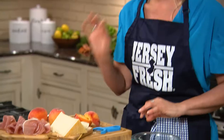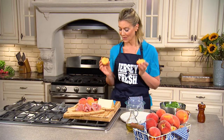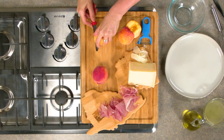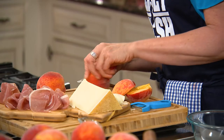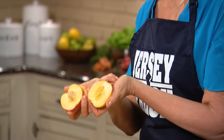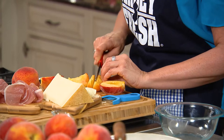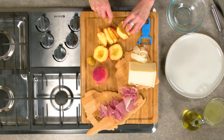I'm gonna make a delicious peach prosciutto and parmesan salad using these beautiful Jersey Fresh peaches — they're super ripe. Take your knife and cut around what I call the horizon. You can just twist and then they open. And then for the salad, I'm just gonna cut them into wedges as if you were making a tomato salad with wedges. Same way.